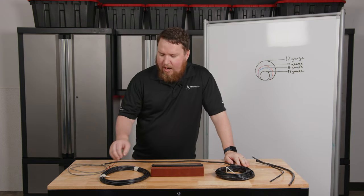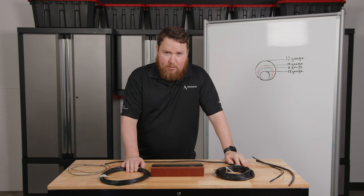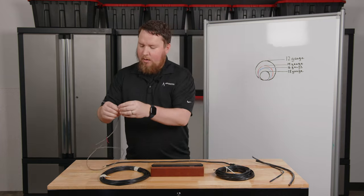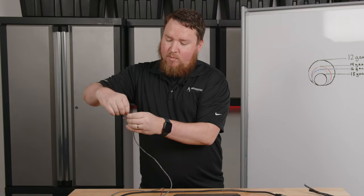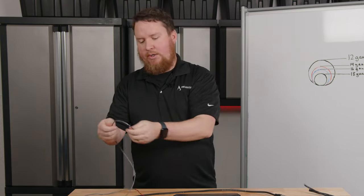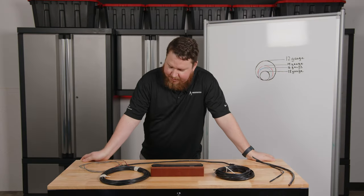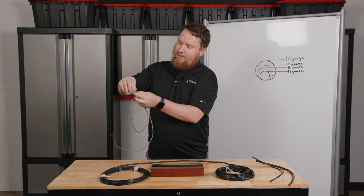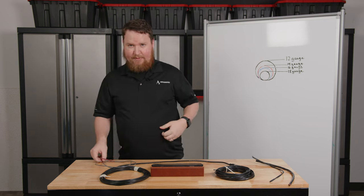The wires we normally recommend are stranded rather than solid core. Solid core is what you typically find in the walls of your house. Stranded wire means you can actually separate the individual leads. That's good because it makes the wire bendable, easier to route through conduit, and keeps it from breaking. It's also more maneuverable and fits into Euro block connectors easily and allows wrapping around terminals.